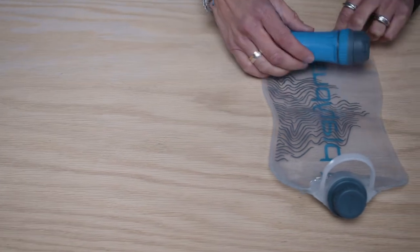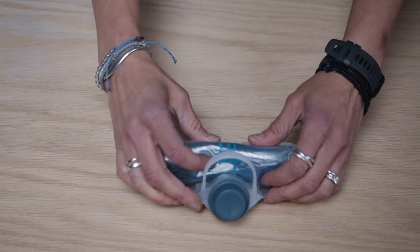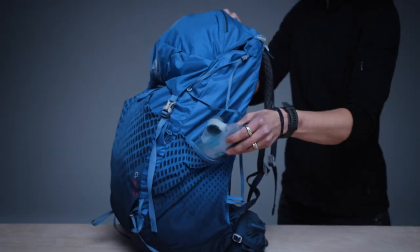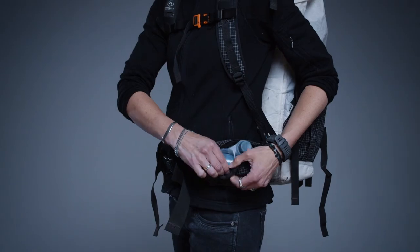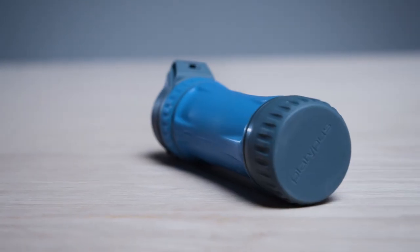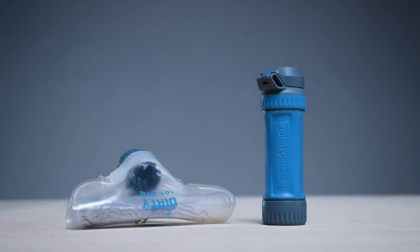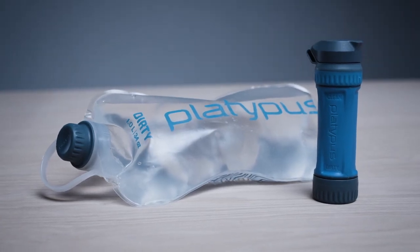On-the-go filtration demands quick access and storage. Rolling up the filter cartridge in the reservoir creates a compact package that easily slides into external pockets on backpacks or fits in a small nook of space inside a pack. Our team set out to develop a personal filter that will elevate the whole category — an affordable filter that offers a fantastic user experience and high-performance technology.